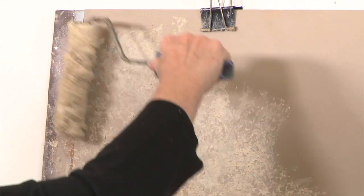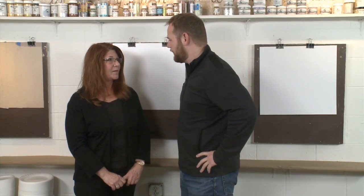We're gonna teach you today how to stripe a room and then we're gonna kick it up a notch and show you how to put texture on a wall. Before we get started, why don't you tell us the tools and supplies we need?